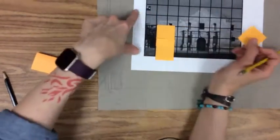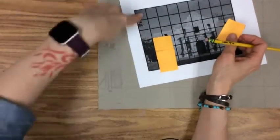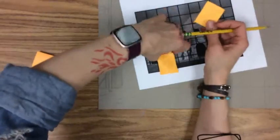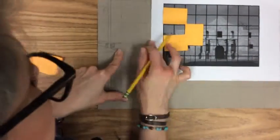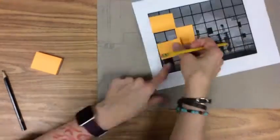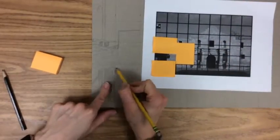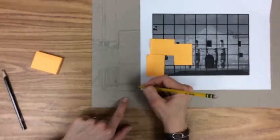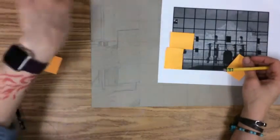I've finished the whole first column, so now I'm going to move down this column. Remember, you can go left to right, top to bottom, bottom to top, or right to left — you just need to pick a spot and go one square at a time. Don't try to draw the whole picture at once; that makes using the grid useless. I'll move my post-it notes now so I can focus in on a new section.